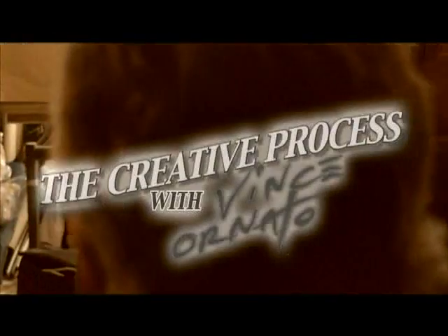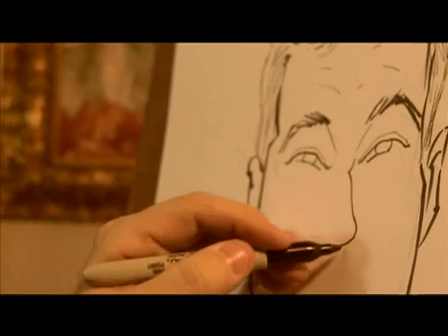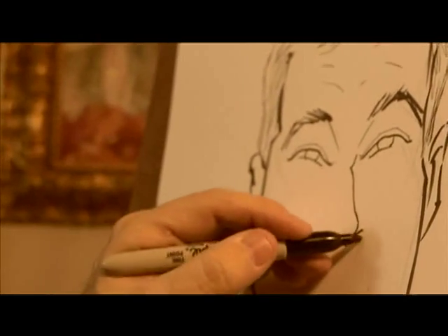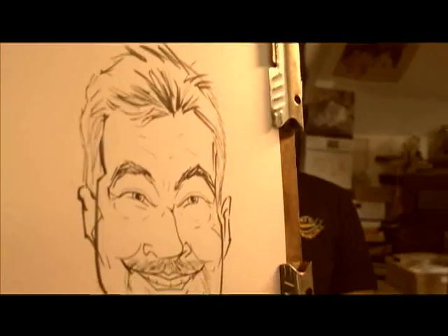Hi, I'm Al Levine, The Talking Machine. Welcome to another edition of The Creative Process with Vince Ornato. Today he's going to introduce you to the concept of composition in art. Vince is a professional Pittsburgh artist that works in many mediums, and now Vince is going to share his creative process with you.